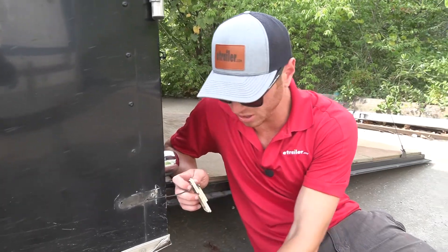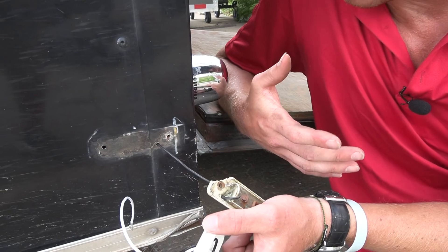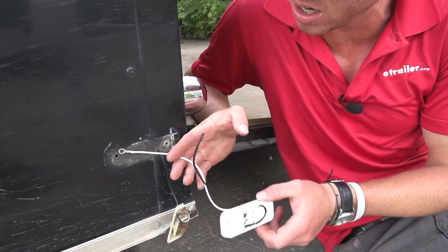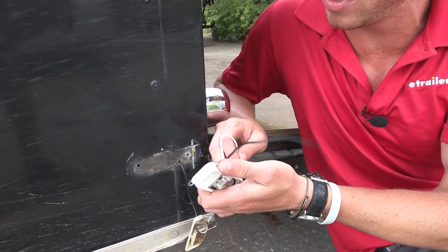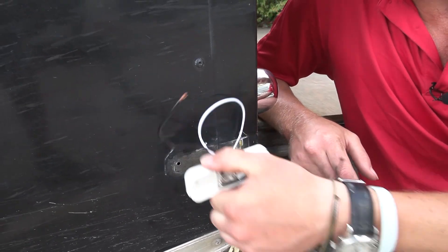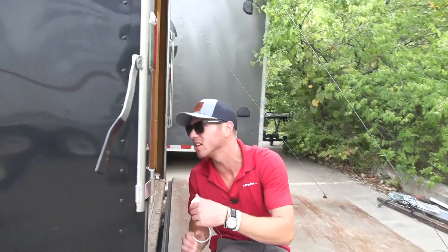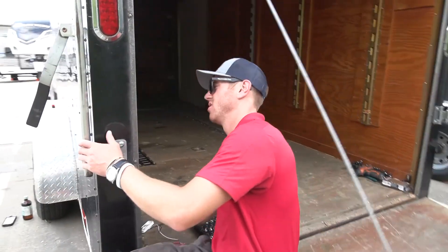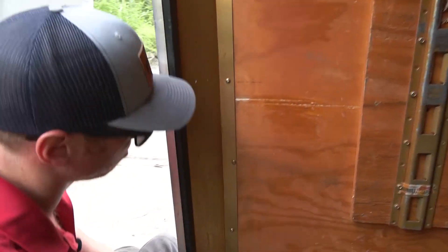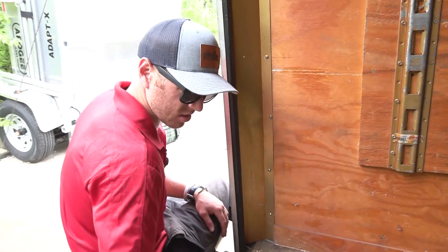One problem we're having is we have power ran to it, but this supplies its own ground. So that could have been the issue or it's just absolutely shot. But now we've got to figure out what to do with this wire. We're not going to be able to just mount it like this because we're going to have all that excess and that looks like garbage. I think it runs right in this corner - I think we can tap into a wire for this light. It might be behind this, so let's take this cover off.